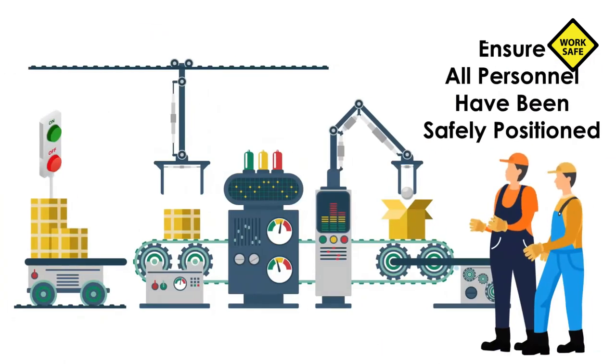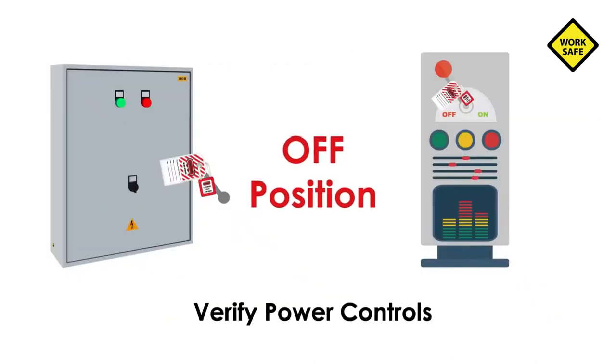Check all personnel have been safely positioned or removed from the area. Verify power controls are off or in a neutral position.